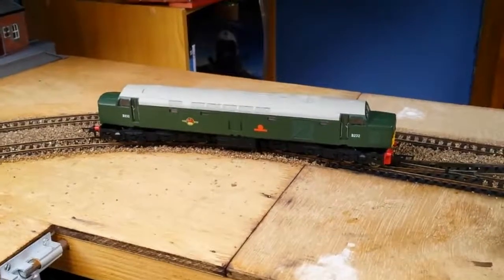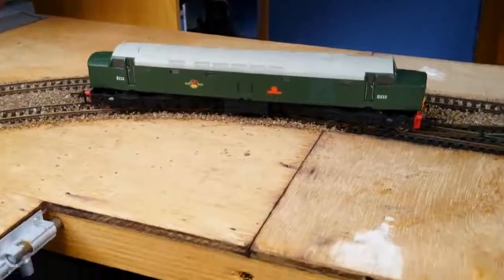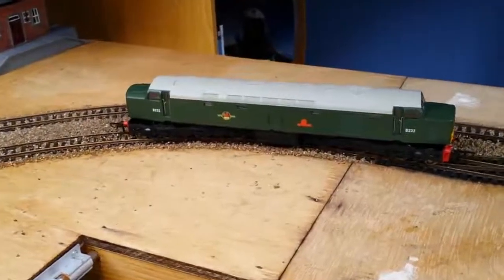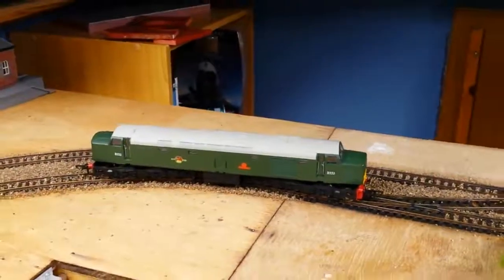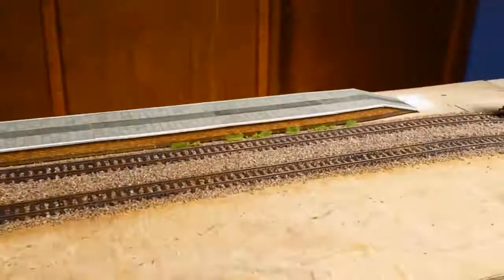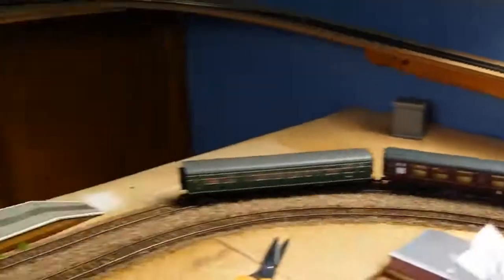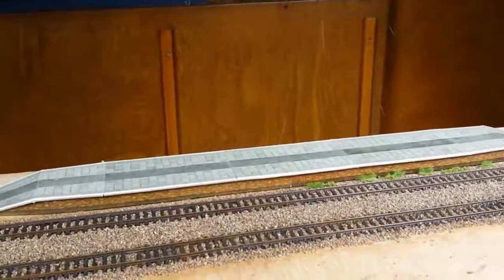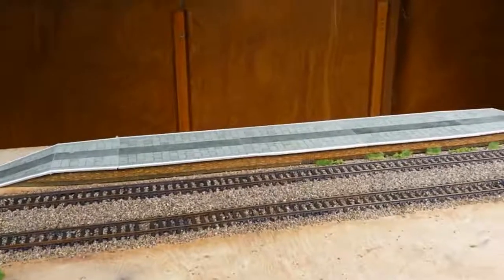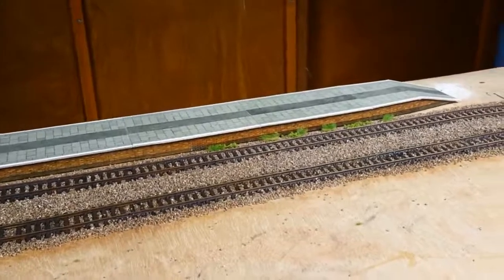So I will continue to update you on the progress of this. I don't know the next thing to do. I think the next thing I'm going to do once the ballasting is done is probably try and get a double platform in here. The plan is to curve it round from here, probably up to there — I think that'll give me enough length to put a few coaches on, make it look realistic. Because it's a tail chaser and I haven't got a lot of room, I'll never have a huge rake of coaches or freight on — it just looks a bit silly.